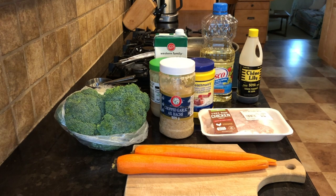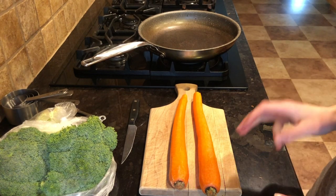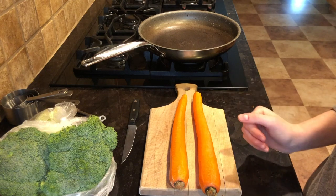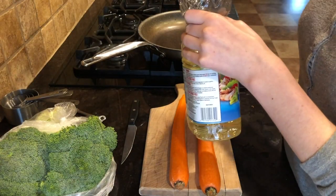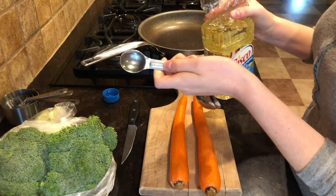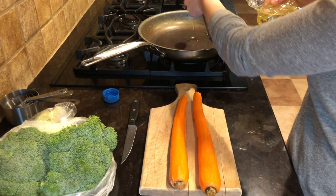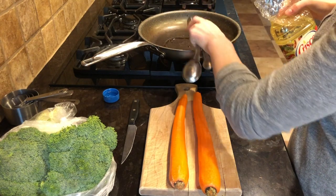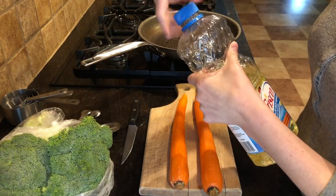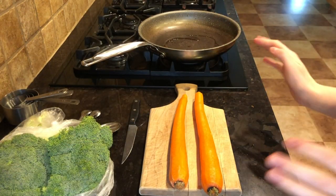Hopefully you have gathered your ingredients, washed your hands, and you've got a pan ready to go on the stove. The first thing we're going to do is measure out one teaspoon of vegetable oil and add it directly to your fry pan. My stove is not yet on, so don't turn that on quite yet.